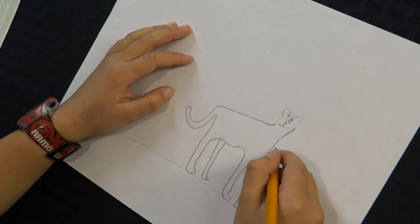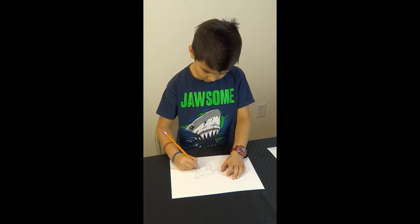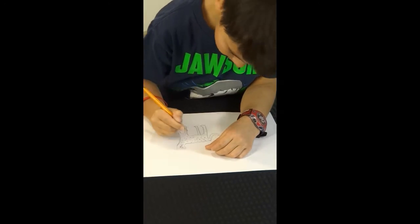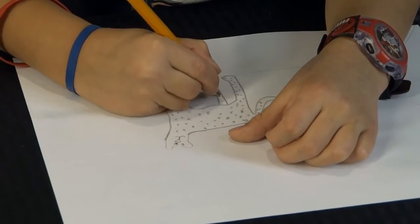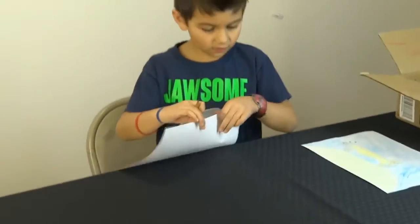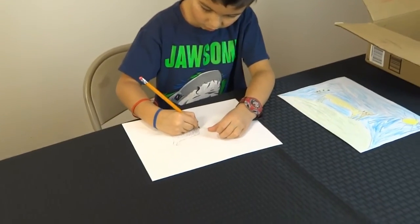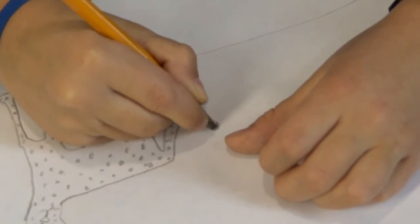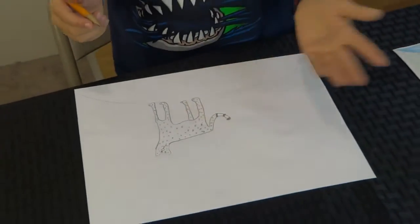Now we're going to start doing the spots. For the tail, the rest of the tail you have to do like a stripe to color and then one more stripe to color. And then the rest of the tail is going to be black, so we keep that.